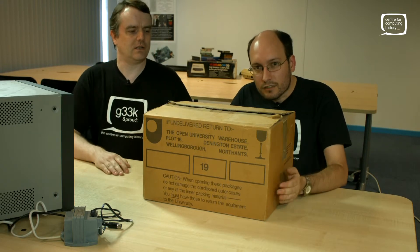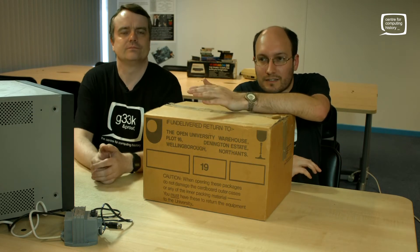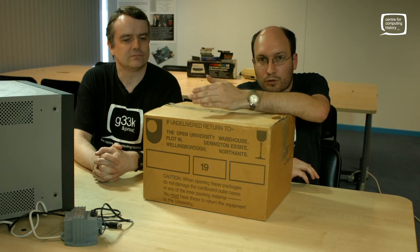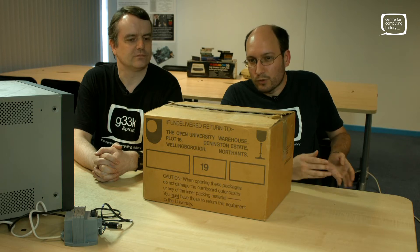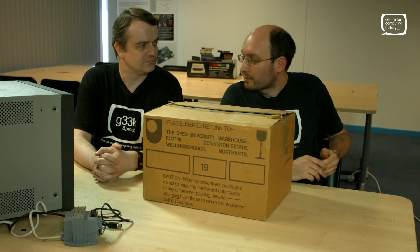This was an early 80s computer. For those of you who don't know the Open University, it's basically a distance learning course. They did a course for system engineers, basically learning how to program and interface to computers. But back in the 80s, you weren't expected to own a computer necessarily, and if you did, it probably wasn't the type of computer that their course was written for. So much like the BBC with their computer program, they built their own.